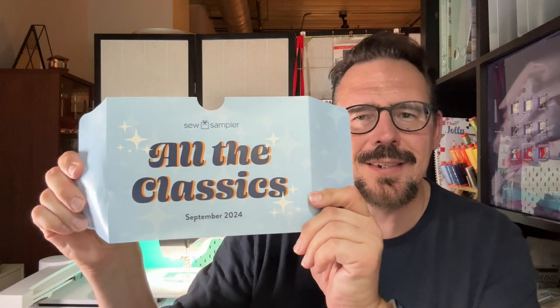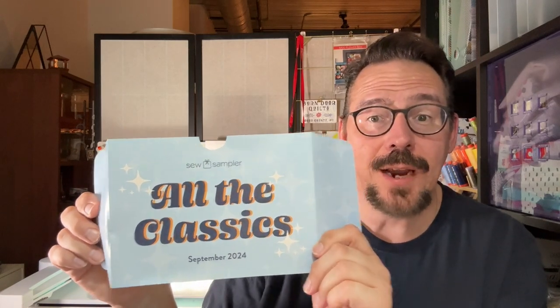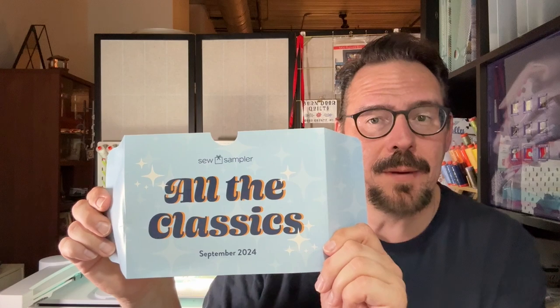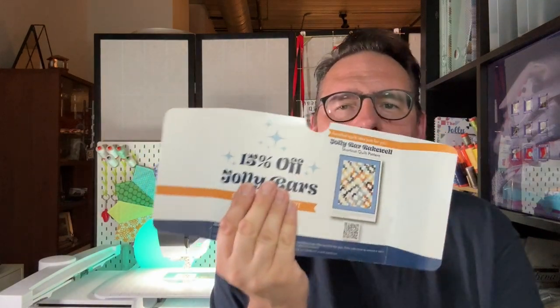The theme for this month is All the Classics. I like the name of this box. I remember Kimberly Jolly getting on YouTube and talking about how you guys are going to love this box — it is all about the classics. And she was right. There is a code in here for 15% off Jolly Bars.